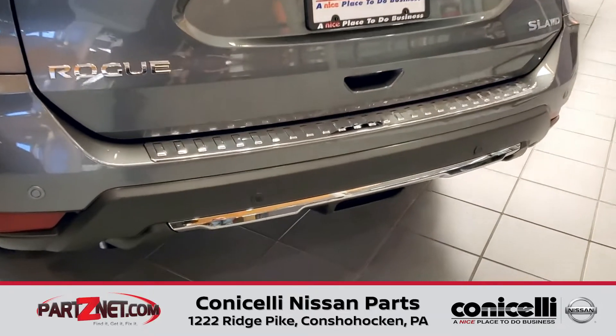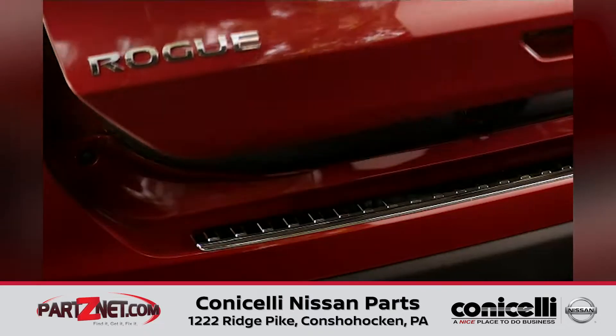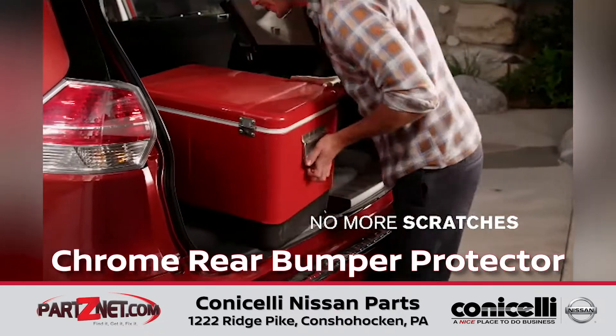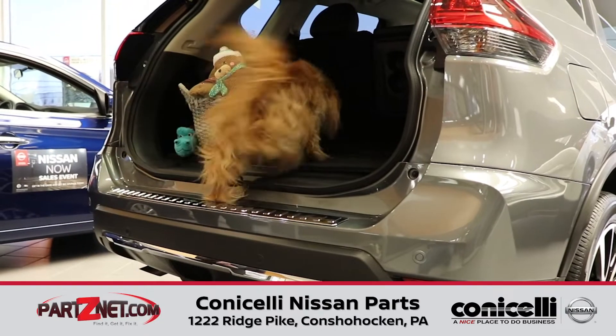Hi, this is Jerry with Conestoli Nissan Parts. We're here today to show you a great accessory item for the Nissan Rogues. This is the chrome rear bumper protector. This is part number 999B1G500A, including everything you need for install.